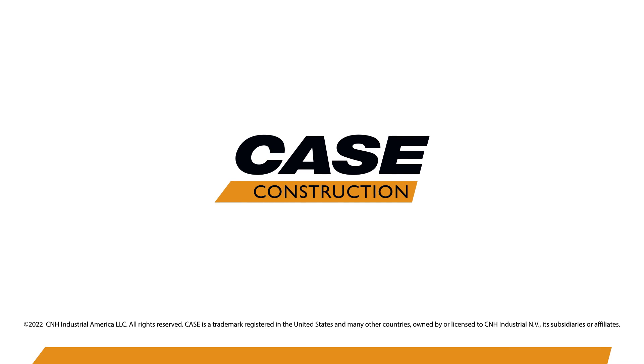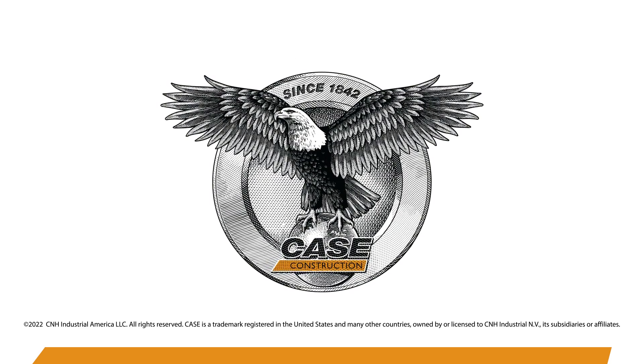For more information about the power modes, you can visit casece.com or visit your local Case dealer.